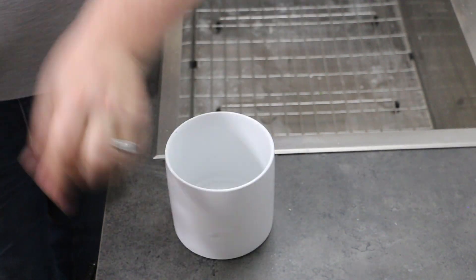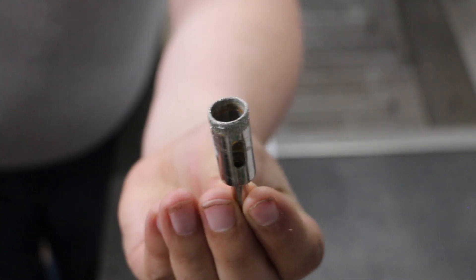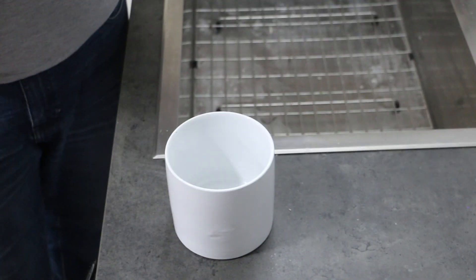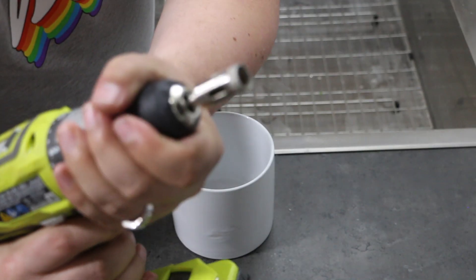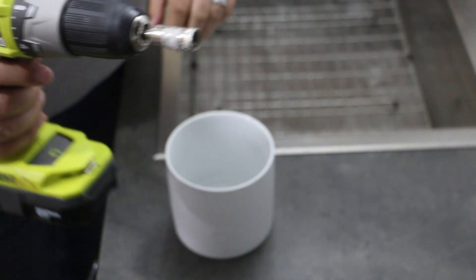Next, I'm going to take my drill and put the ceramic drill bit into it. I forget which brand of drill bits we got here, but we can flash those down in the description. It just fits right in. I think here we are using a three-quarter inch.